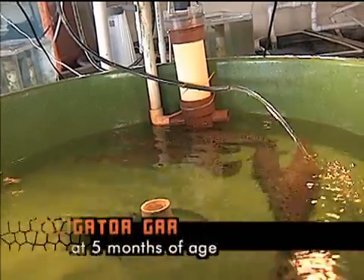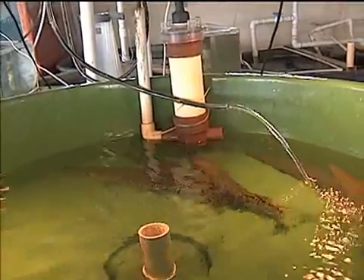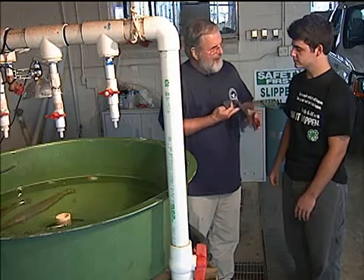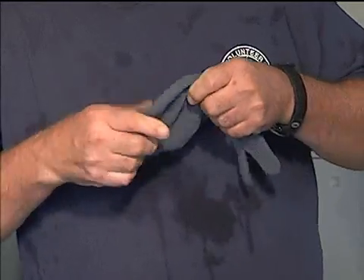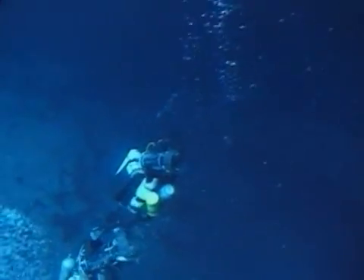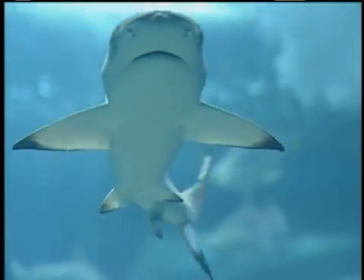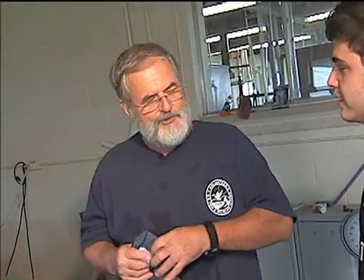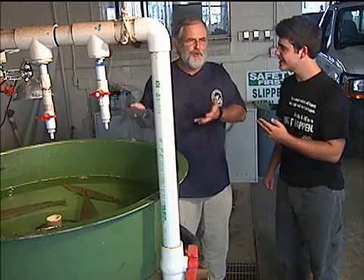I know these are some gar right here. What are we going to do with these guys? These are gar that I raised here from eggs, and I'm going to let you handle these. I'm going to provide you with a wire mesh glove — this is the same material used in scuba suits when divers swim with sharks. It protects them from injury. This will be a new experience.